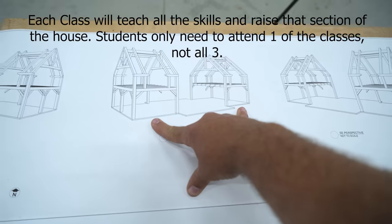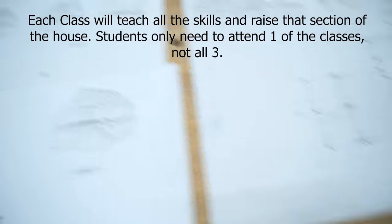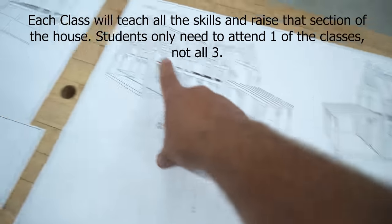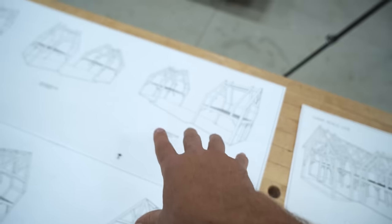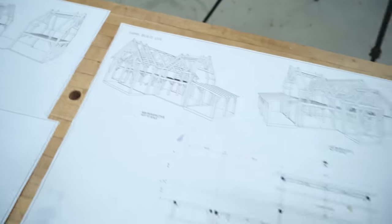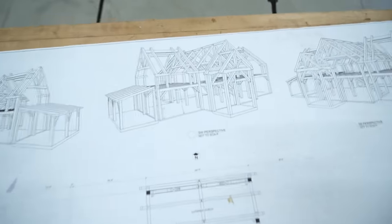Depending on how far we advance on these classes, we can also tackle the front porch and the big rear porch. If we fill those classes up and don't have enough time, we can always hold a fourth class this year for those, or I might do it myself.